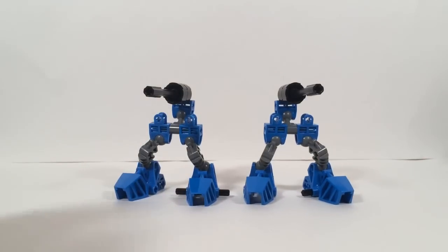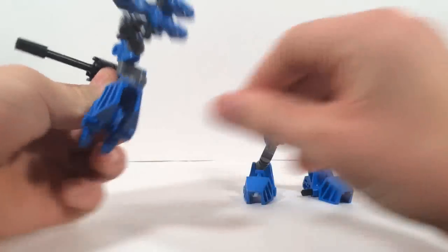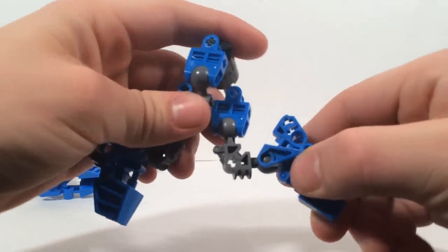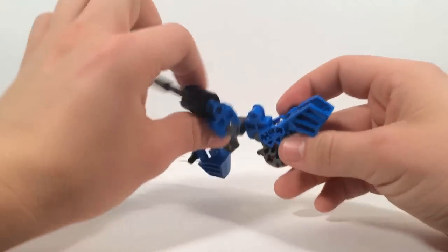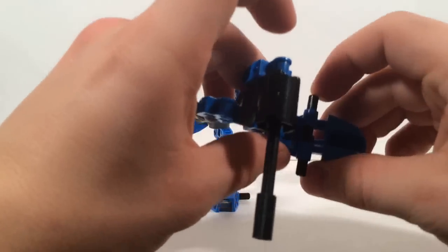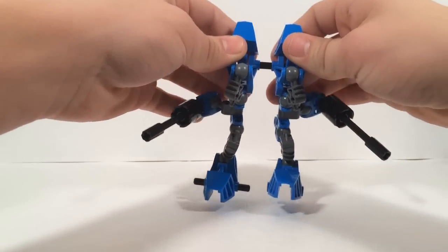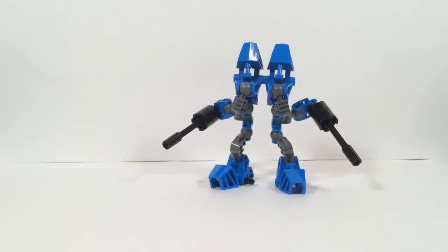If you get two scouts, you can make a Soldier class. To make the soldier, take the legs and twist them like so. Then take the other foot, twist it around, and bring it up so it sits right like that, then bring the gun around — that's one half of a soldier. Do the same thing to the other unit. Then slide this piece down, bring this around, and connect them — and now you have a soldier.